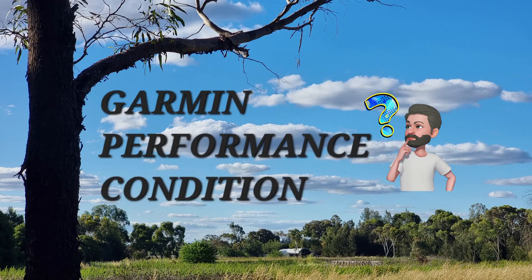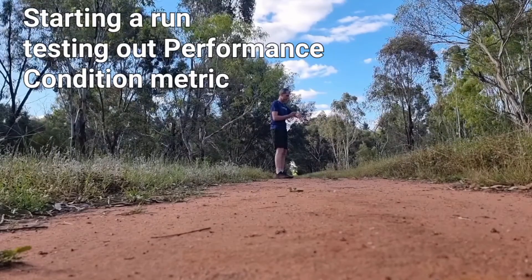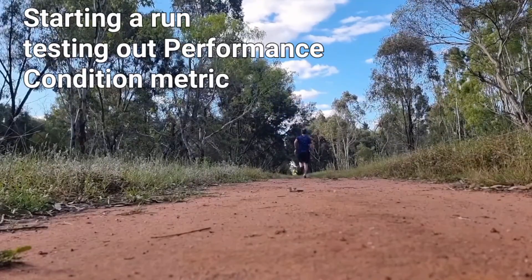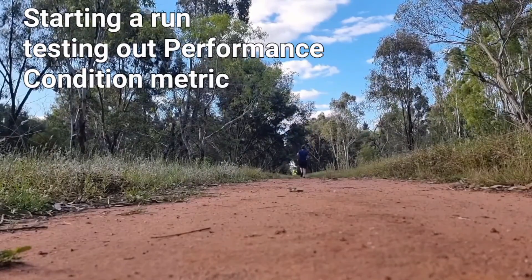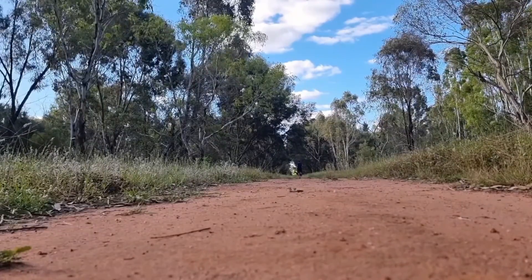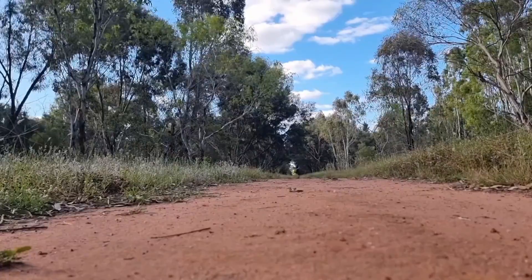Hey, it's John here from John Still Runs. Today we're going to talk about a Garmin metric called Performance Condition. We're going to ask four questions: What is it? How does it work? What use is it? And how accurate is it?